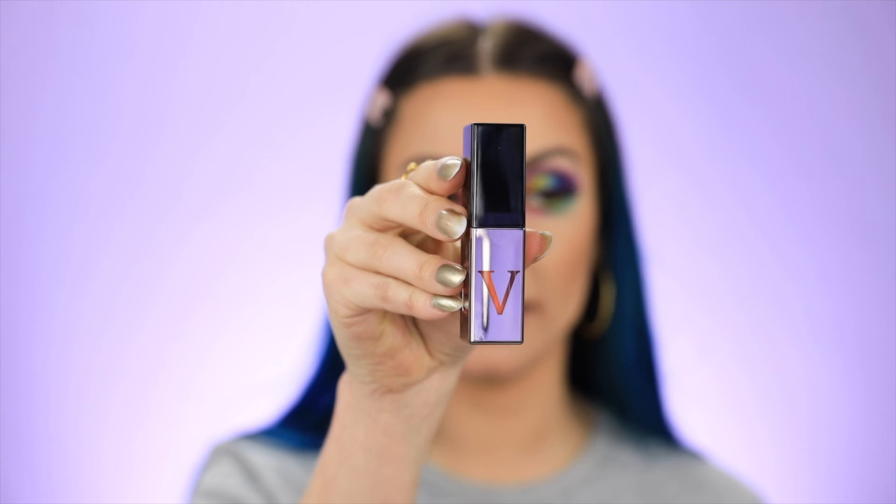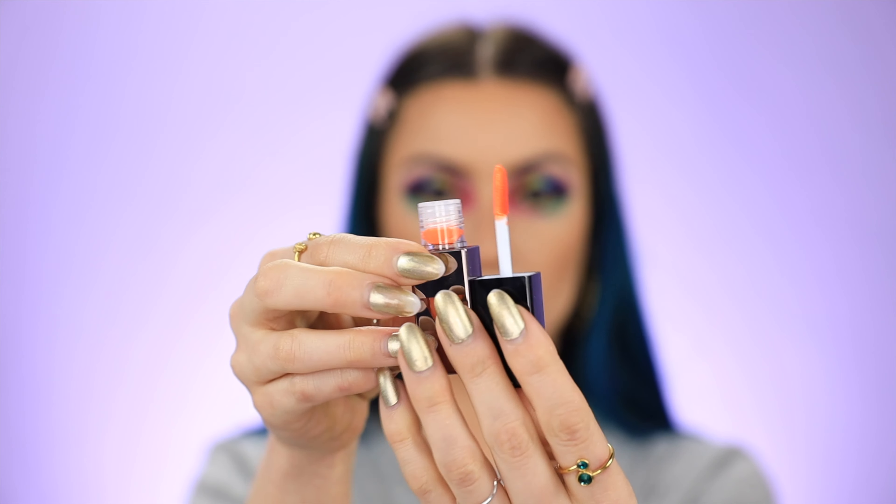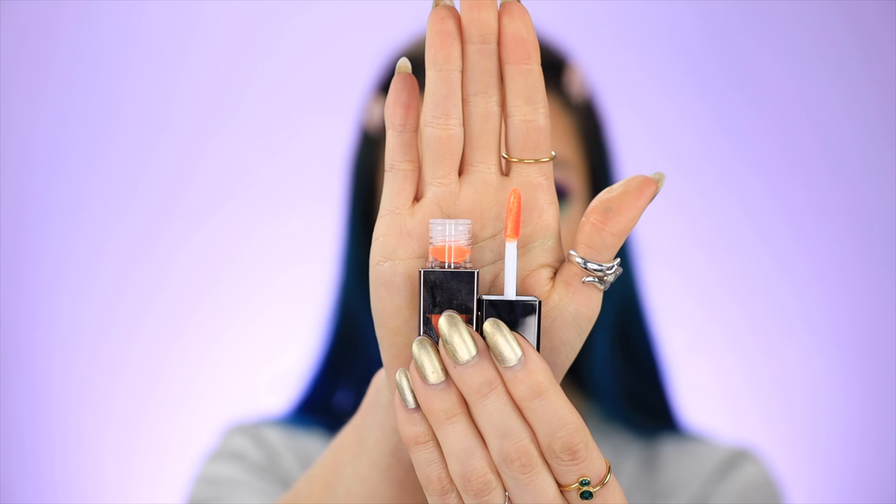Let's start with maybe the lightest shade — I guess that would be the orange. This is what the product looks like, how chic does this look? This is in the shade 'Switch.' It's like a really pretty pastel neon orange, if that even makes any sense. These feel really nice and lightweight on your lips.